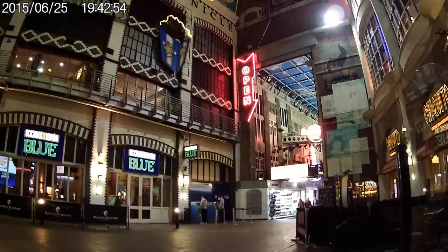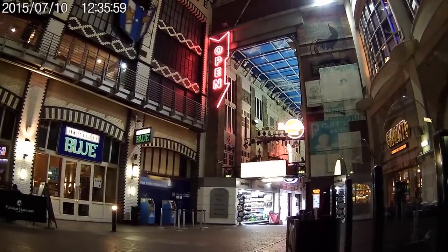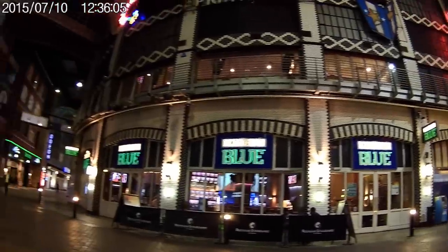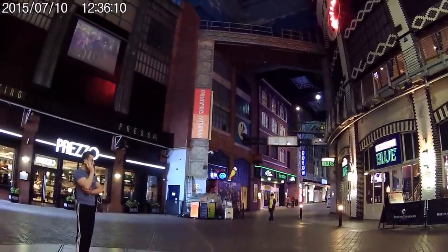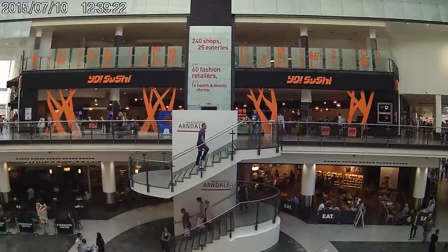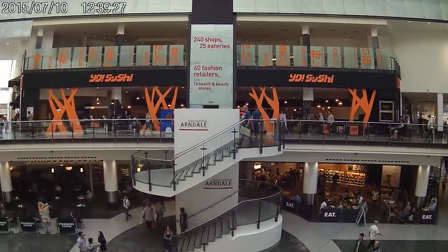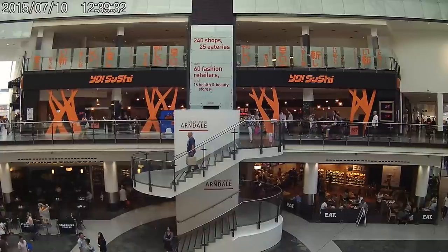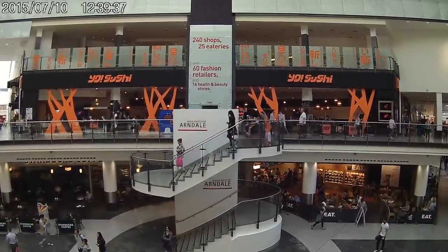Now I've changed the settings, taking the exposure down by a full minus one, and this is what it looks like. It doesn't seem to have much impact in low light — it still looks the same as before. You can't knock it down by half or a quarter; there are various steps and I've knocked it down by a full minus one point. You can see the result back in the shopping centre — hopefully it's reduced that bleached-out effect a little bit, giving more natural light levels, although the colors are still quite washed out.